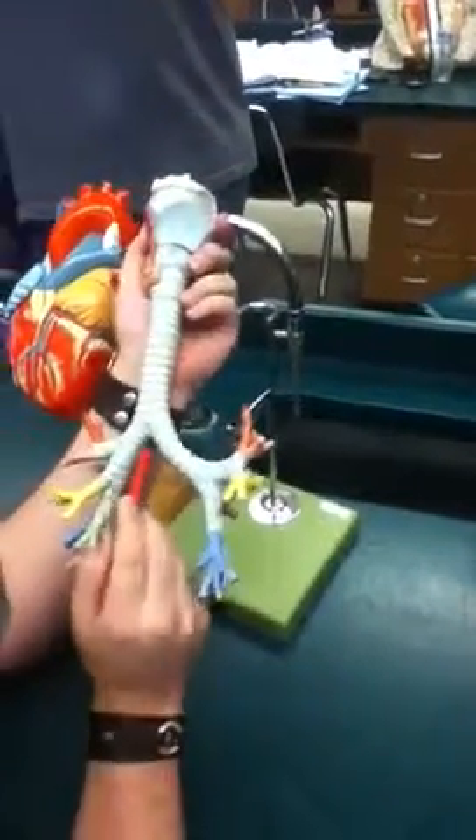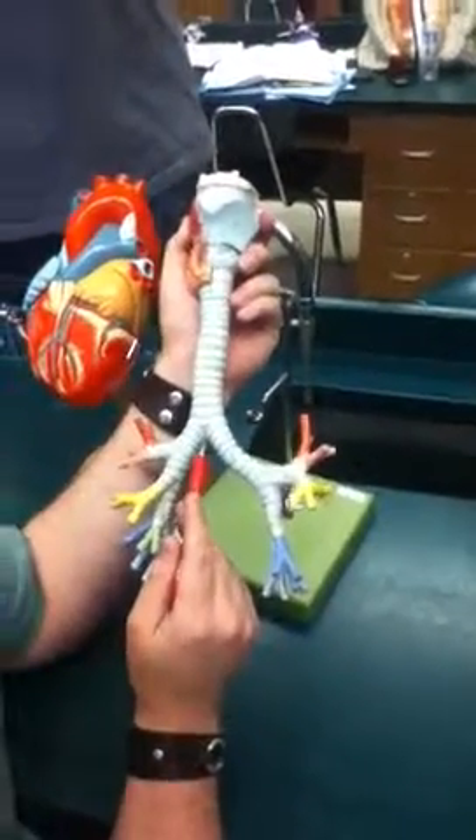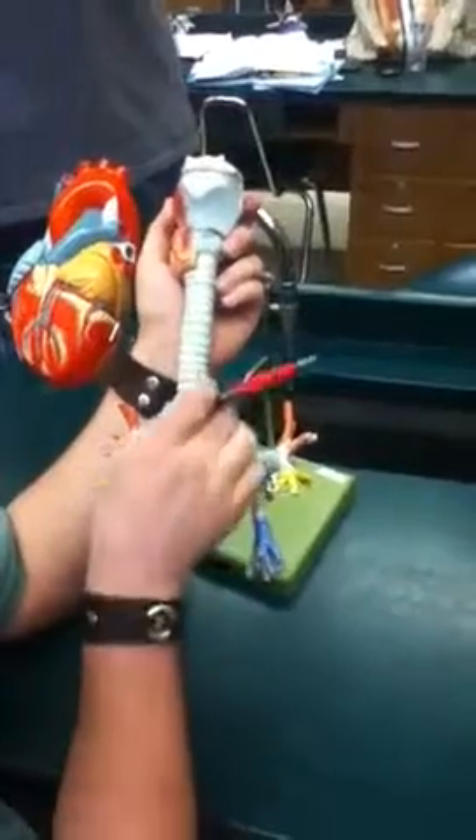This point right here is called the carina. The carina is the point of bifurcation, and there's actually a ridge on the inside as well, which is what's giving it its name.